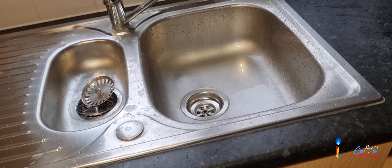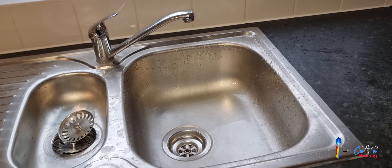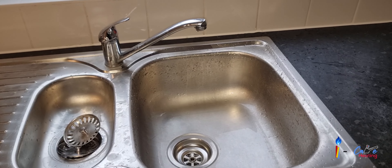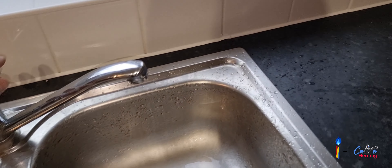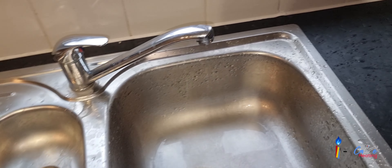Hi everyone, this is Sandeep again. Today I'm here with a plumbing topic. You can see the sink tap here — there is no water at the moment.